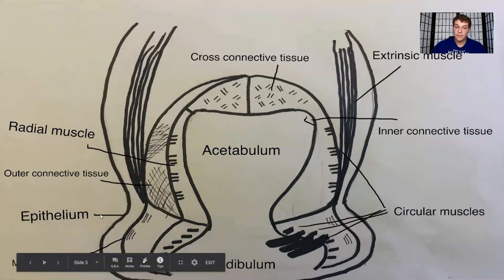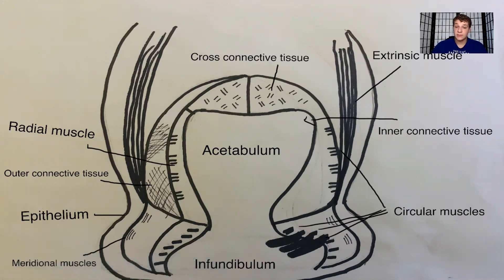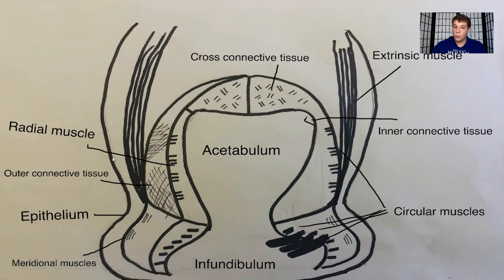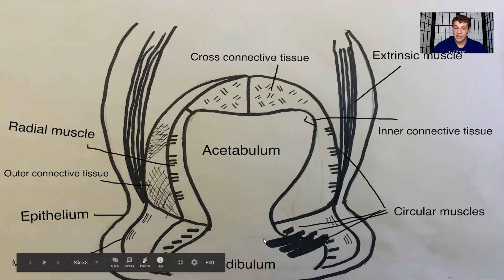On the outside we have the epithelium, which is the mucus layer that surrounds the entire suction cup. If you've ever interacted with an octopus, their skin is extremely mucousy and so are their suction cups — that mucus layer is the epithelium. Now getting into the muscles that control these suction cups: the lines you see are called the radial muscle, which helps control the acetabulum. When this contracts, it opens up the bottom of the infundibulum.